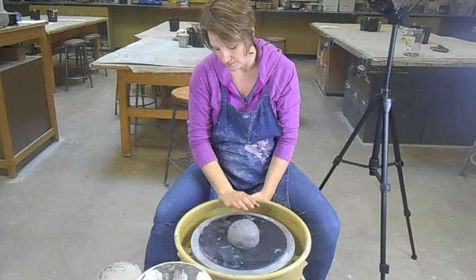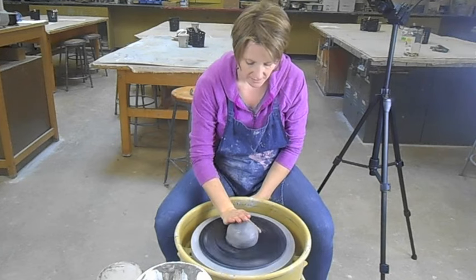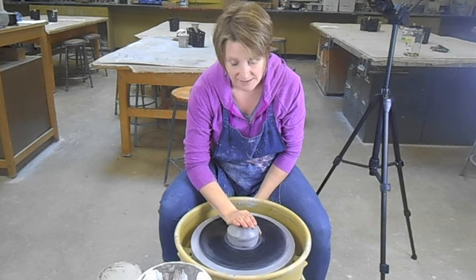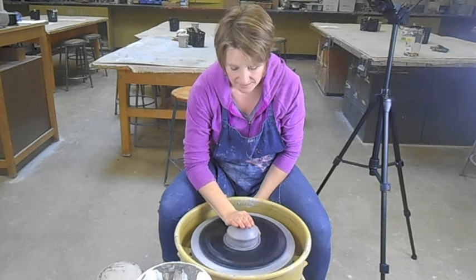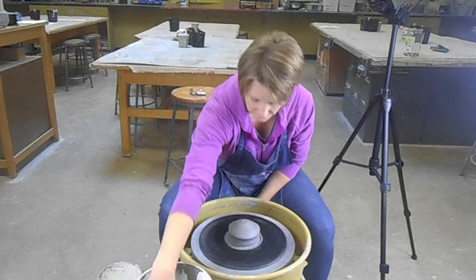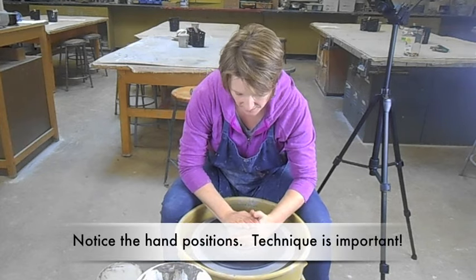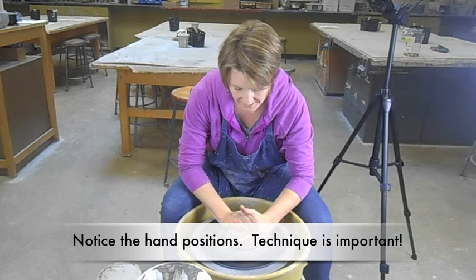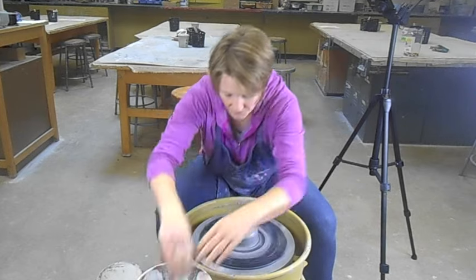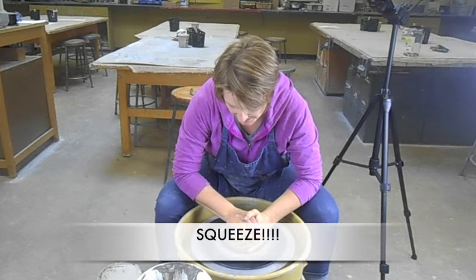Go ahead and wet your hand. You're going to use your dominant hand first. Start your wheel and take your dominant hand, keeping the palm at 5 or 6 o'clock, thumb on the bat, and fingers staying together. Once you have that down, bring in your other hand, making sure your palms are opposite of one another — your dominant fingers go on top and your recessive thumb goes on top. I like to have my knees a little bit higher and my elbows on my knees so I can really compress.